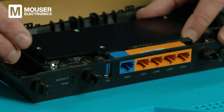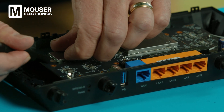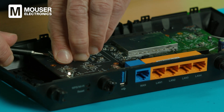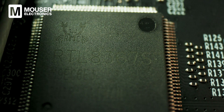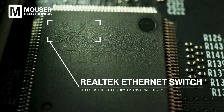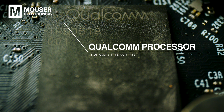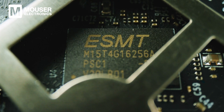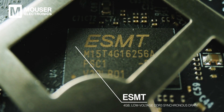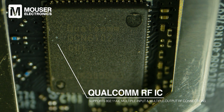Now we need to remove this big metal plate. It's big and sturdy, and again we've got metal cases for EMI and heat transfer underneath for the RF components. Toward the middle of the board is the Realtek Ethernet switch with its fun crab logo — it supports full duplex 10/100/1000 connectivity. Right here is a very large IC from Qualcomm — it's an internet processor with dual ARM Cortex-A53 CPUs. In the same metal case is another memory from ESMT: a 4 gigabit low-voltage DDR3 synchronous DRAM. Finally, in the smaller metal case there's a Qualcomm RF IC that supports IEEE 802.11ax — the Wi-Fi 6 standard — and multi-user, multi-input, multiple-output RF connections.